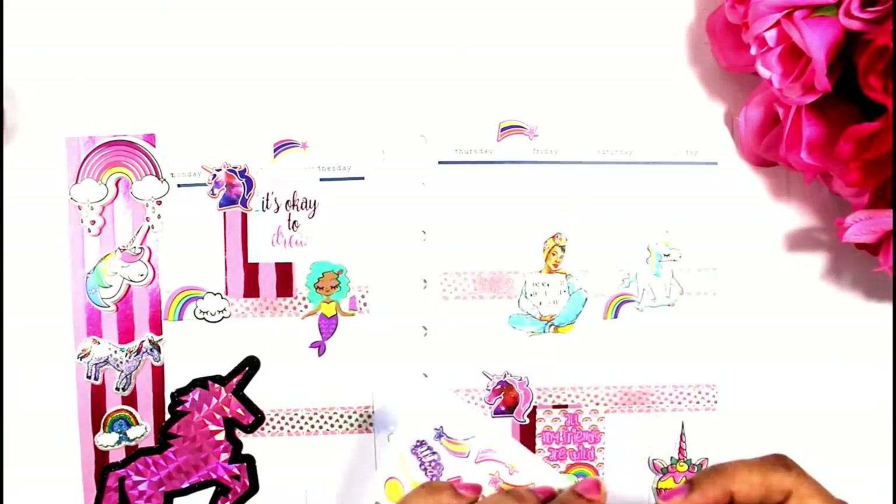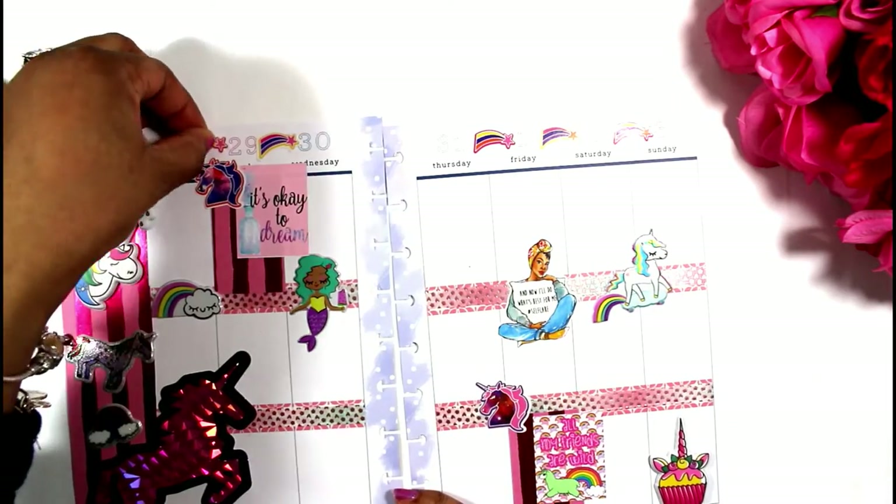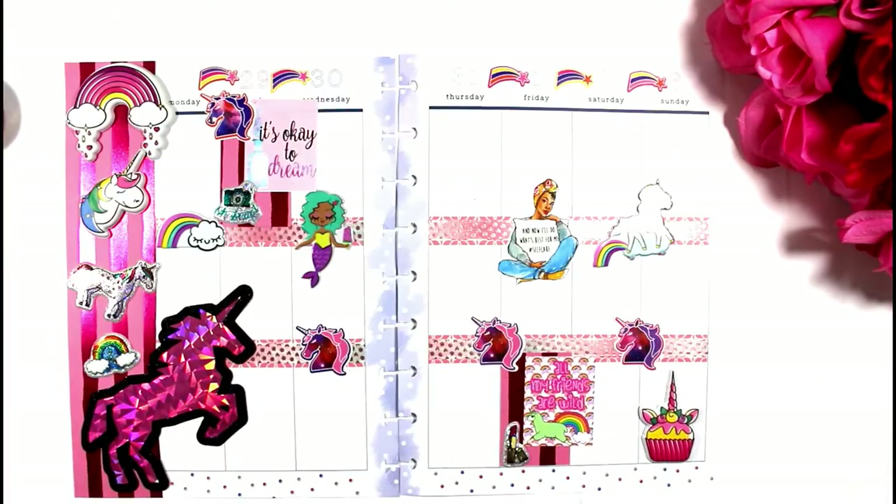In addition to the unicorns, I had to put rainbows because unicorns — that's where they live. They live in rainbows. Did you know that? Well, I just taught you something!